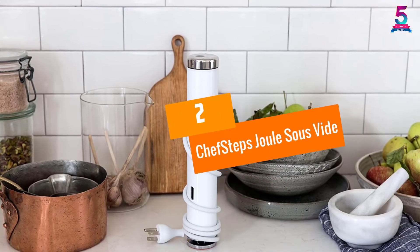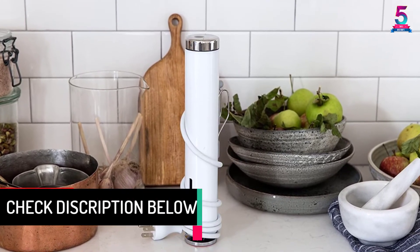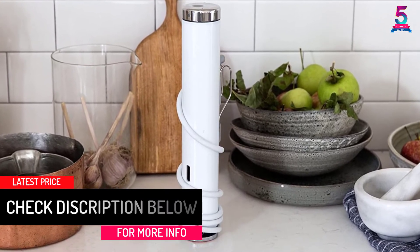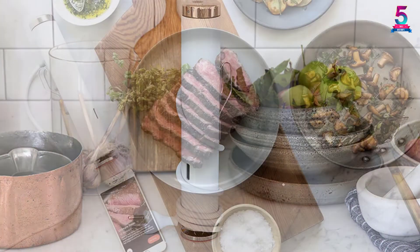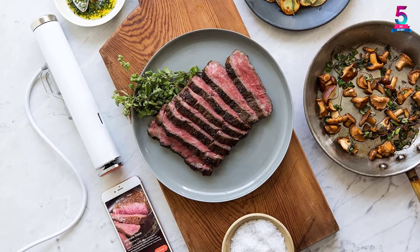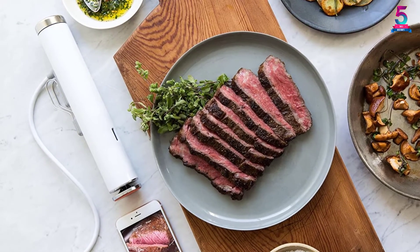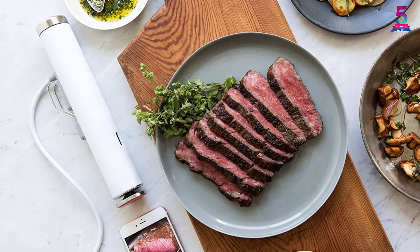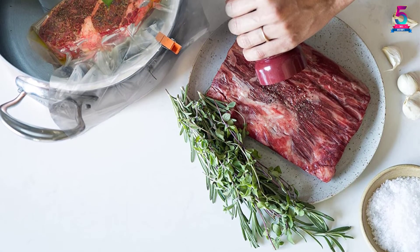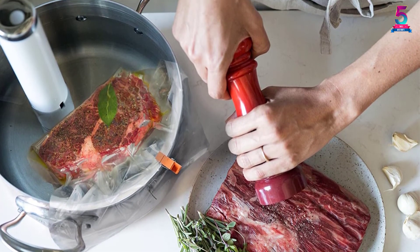At Number 2: ChefSteps Joule Sous Vide. This basic white sous vide cooker stands 11 inches high and weighs just under 2 pounds. Its lightweight and slim size allow it to fit in your kitchen drawer with ease. Before storing it, make sure you wipe it down — it is that easy to keep clean. To cook your food quickly, the sous vide cooker uses only 1100 watts of power and you can control it through your Wi-Fi connection, though only through the 2.4 GHz frequency. Just look at your app to find out the quality of your cooked food, as updates are sent to it by the precision cooker. The cooker is compatible with the more recent iPhones and Android smartphones.